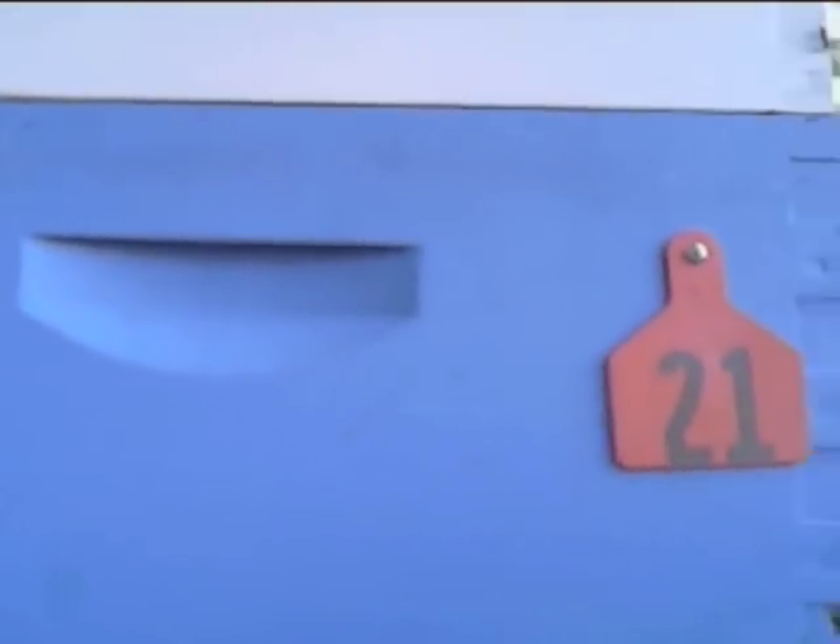Okay, this is the inside of the hive. This is the Neverwet stage 1 and 2. That side is etched and that side is sanded, and both finishes are only coated with the industrial Neverwet stage 1 and stage 2.